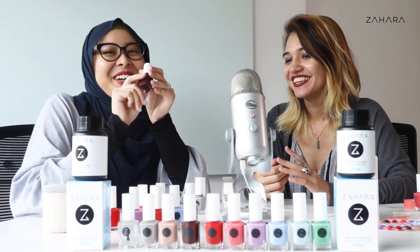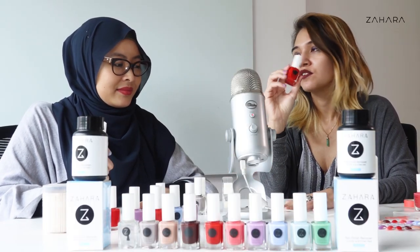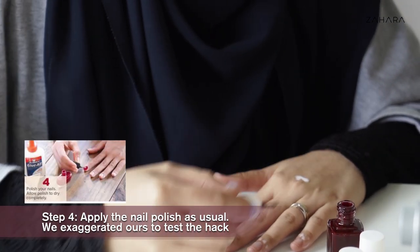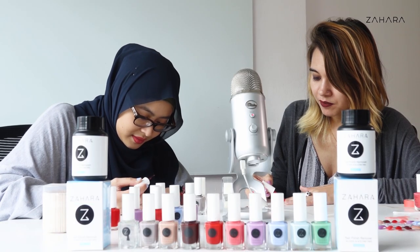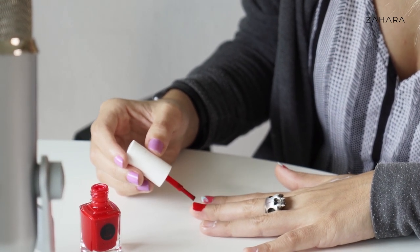Either nail it or fail it! I'm going for this Lady Boss colour so that you can see if I mess up. Since you will use the dark red, I will use the lighter red in war paint. So we should purposely go over the edges of our nails. I'm just going to do a very shoddy job at painting my nails.